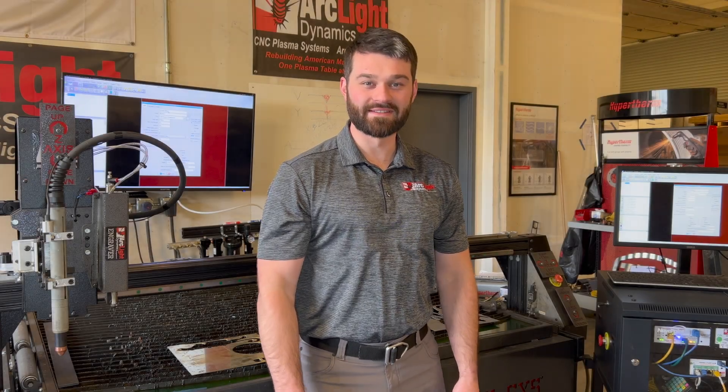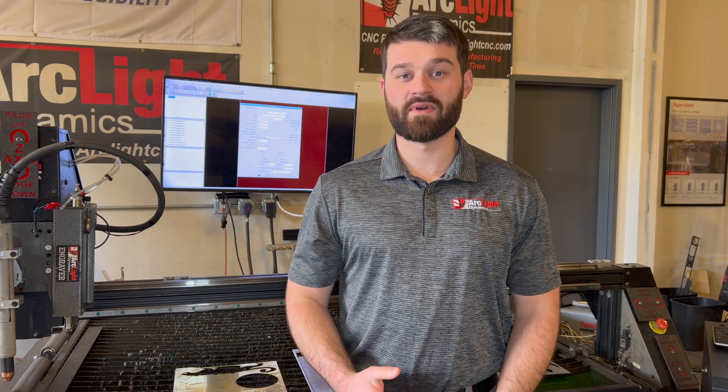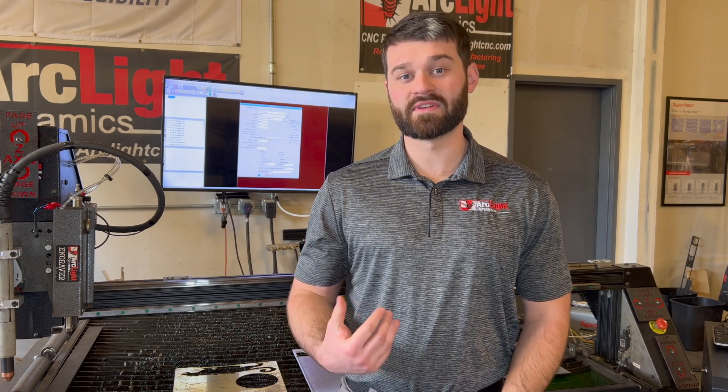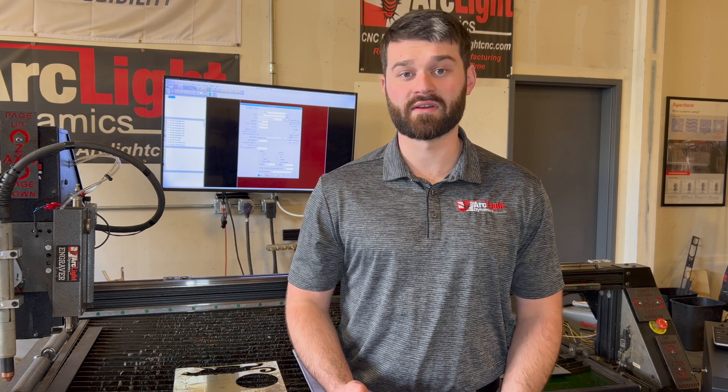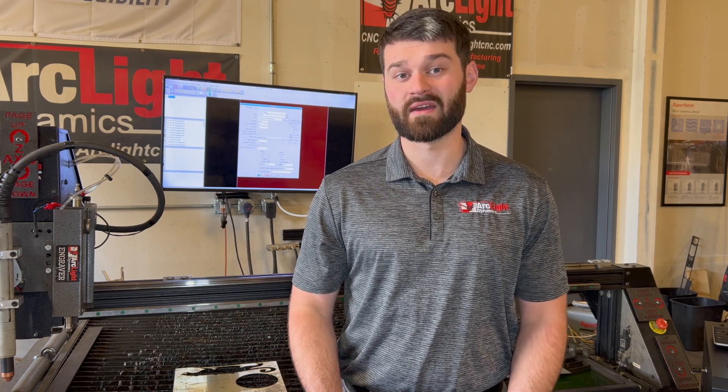Hey, my name is Dakota and thanks for tuning in on Tech Tips. Today we're going to be talking about cutting different types of metals. A plasma table can cut essentially any metal that conducts electricity — that can be anything from aluminum, copper, brass, or titanium. Today we're going to go through examples of how you would figure out how to cut for that kind of material.